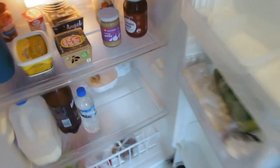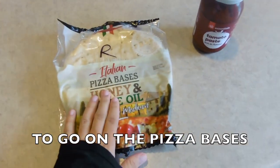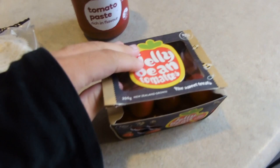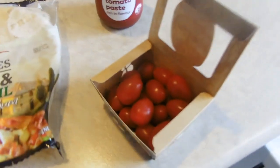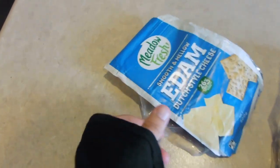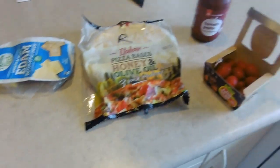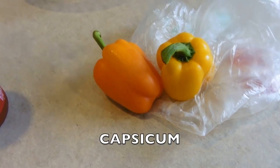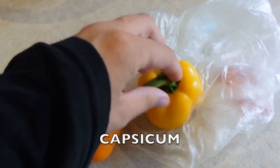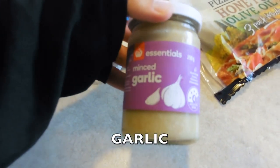Next we need some tomato paste to go on the pizza bases. We need some cherry tomatoes which I'll chop up. We've also got some Edam cheese - we don't have any mozzarella so it's not going to be a mozzarella pizza, but hey it's a budget style one. We've got capsicum as well, an orange one and a yellow one. And garlic - got to have the garlic, the minced garlic right there.